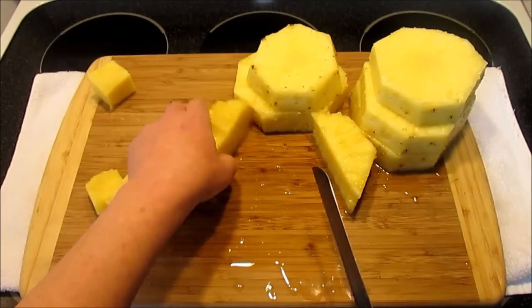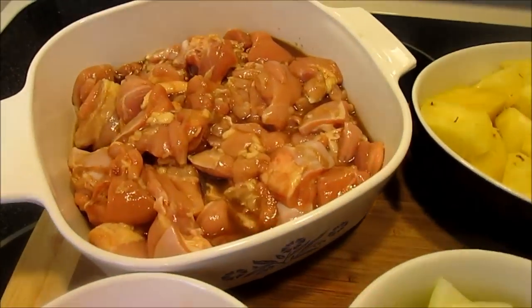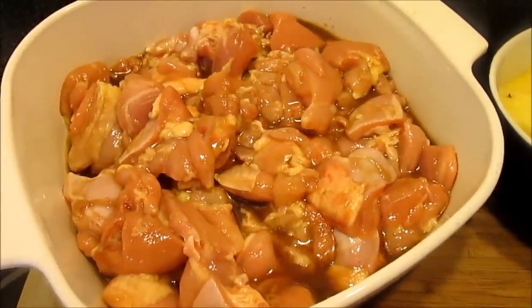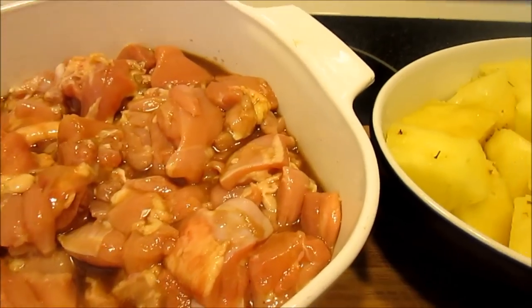I have about two pounds of one-inch cut up chicken thighs marinated in two tablespoons of soy sauce and two tablespoons of rice vinegar. The rice vinegar is going to help tenderize the meat.